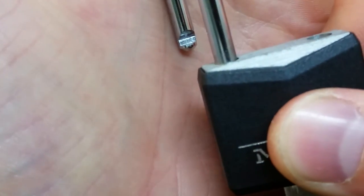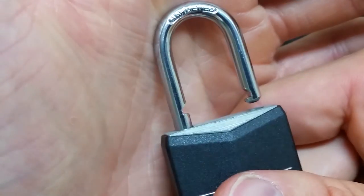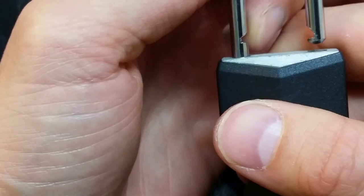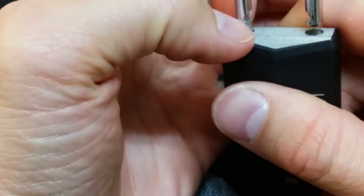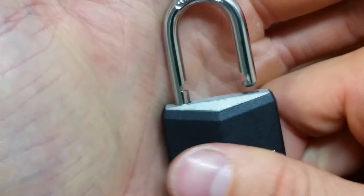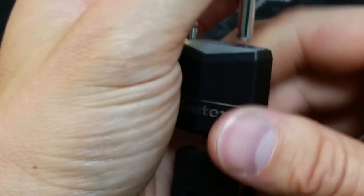Very, very precise — it looks like a nine-year-old took a hand file to that or something. No offense to nine-year-olds, just trying to make a point. Here we have what looks to be like a shear line almost, so you could probably just hit this with a hammer. That's what it looks like to me — tell me if I'm right or wrong.